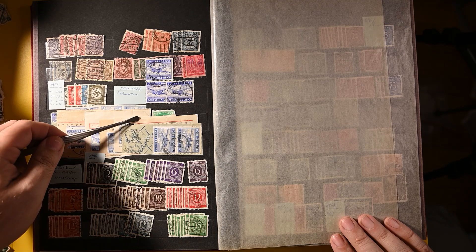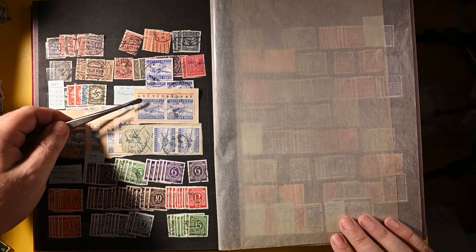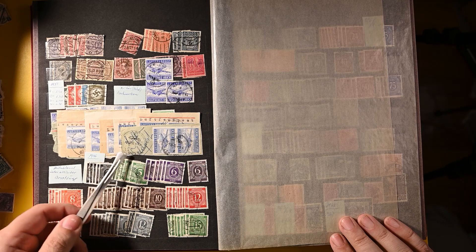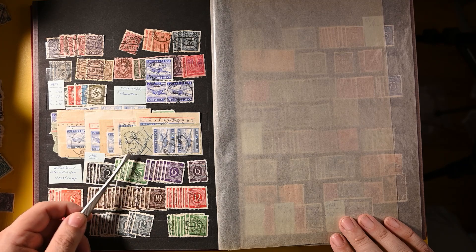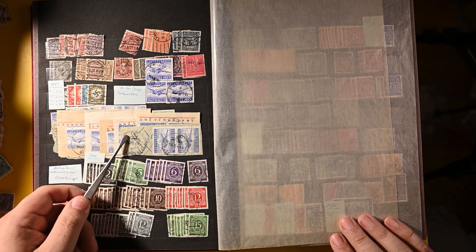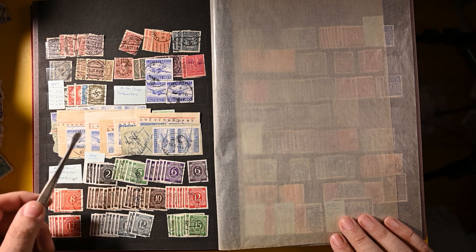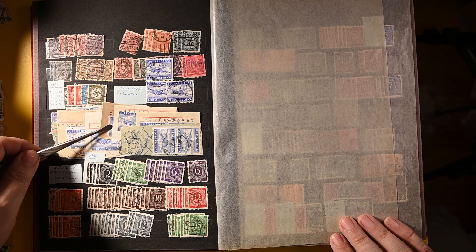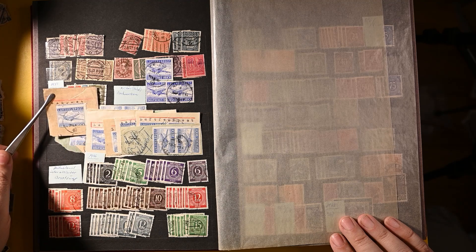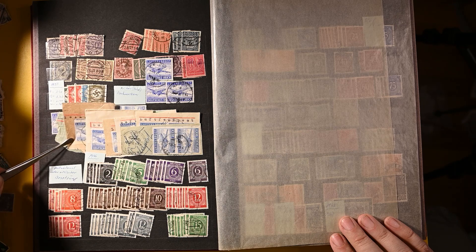Great on-piece examples. Here's one with a route cancel — it's not a very clear cancel, but it's the Eagle Swastika underneath. I'm going to get in trouble if I try to pull all these out right now, but some neat stuff. I'll put that right back.